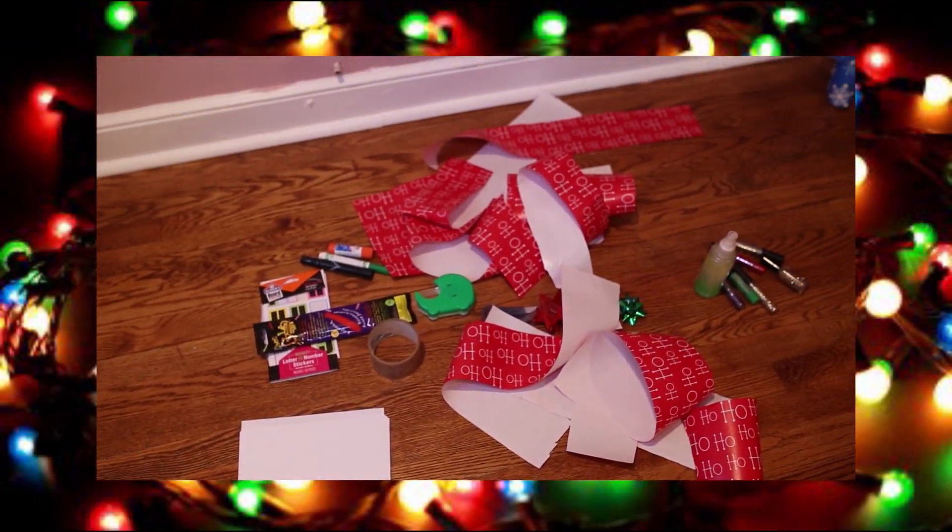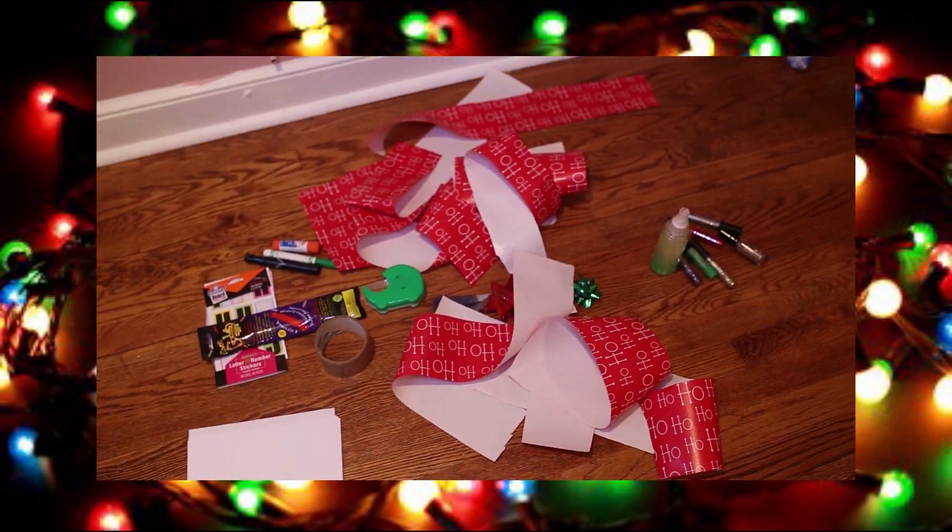Hey everybody, it's Baby Boo and today we're going to be doing some DIY decorations.